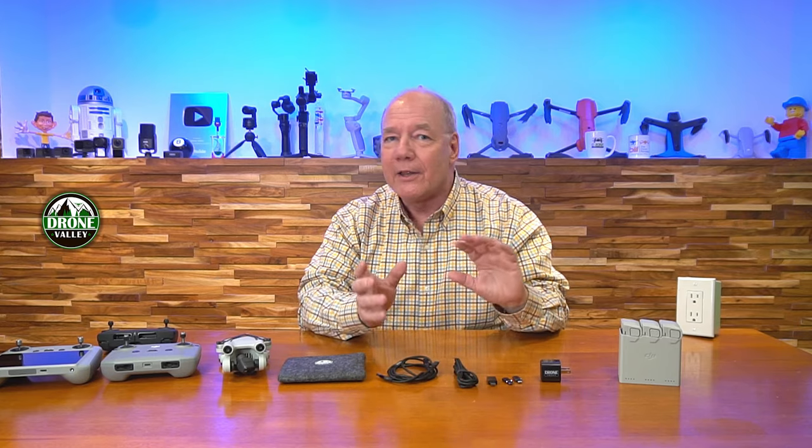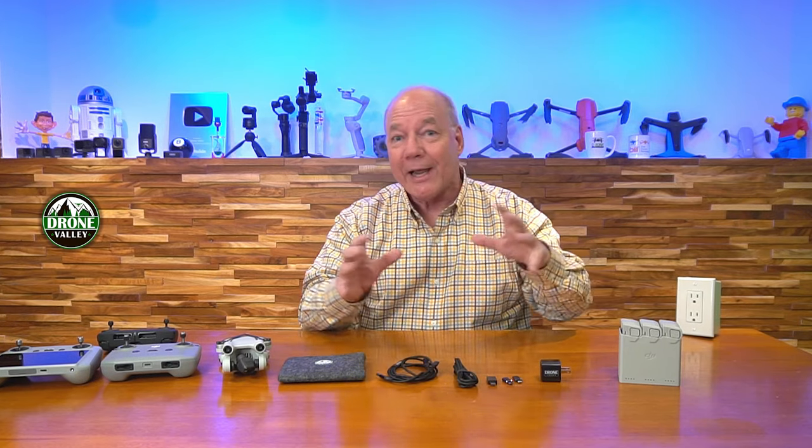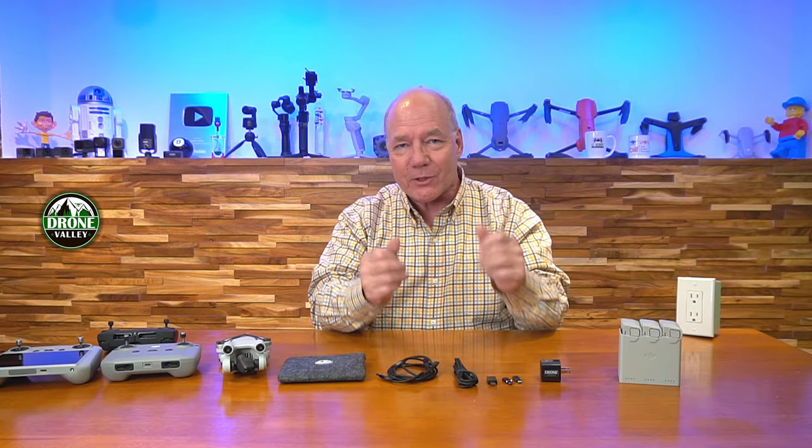It doesn't matter which Mini you're flying — the original Mavic Mini, the Mini 2, the Mini SE, the Mini 2 SE, the Mini 3, the Mini 3 Pro — all of them can be charged by this charger.